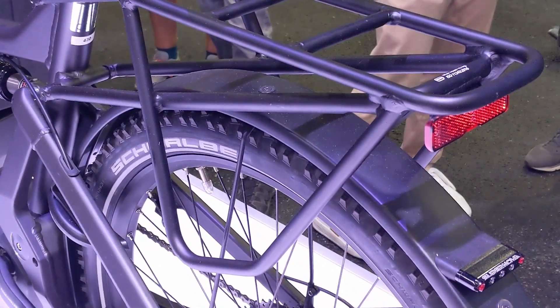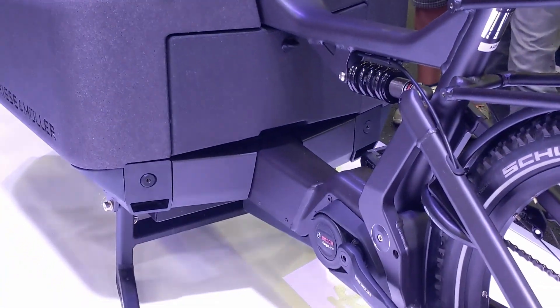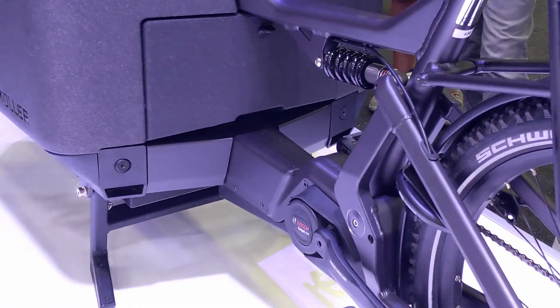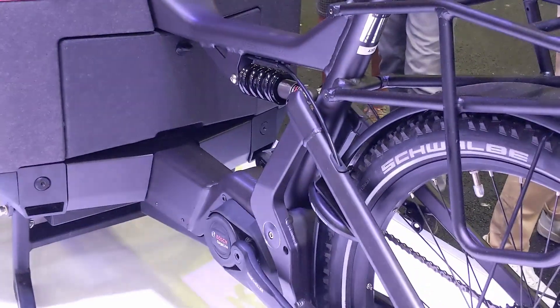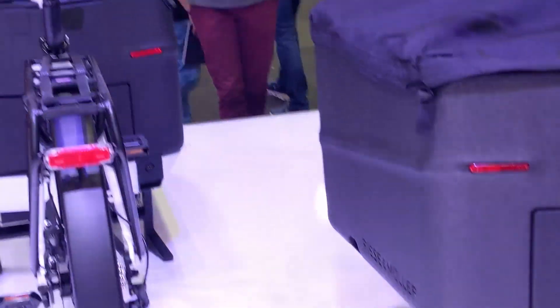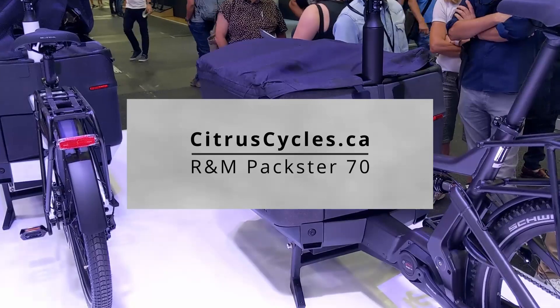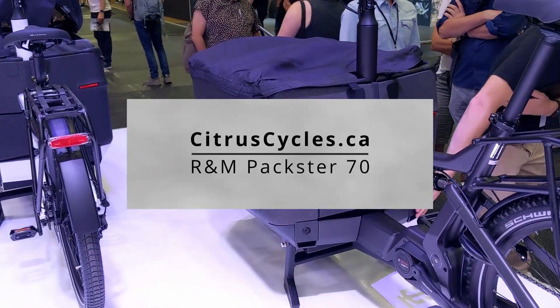There's a really stable kickstand that's easy to deploy and release, and a nice heavy-duty rear rack you can use to bring extra gear. There's also a really cool glove compartment at the front that you can lock if you wish — great for gloves in the winter. This one has a tarp child cover as well. I hope to do an in-depth video review including a ride test later on our website at citruscycles.ca.